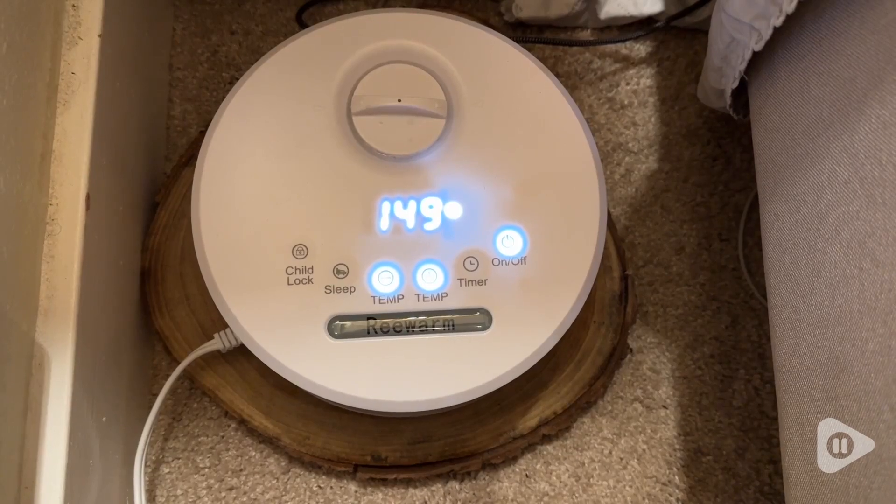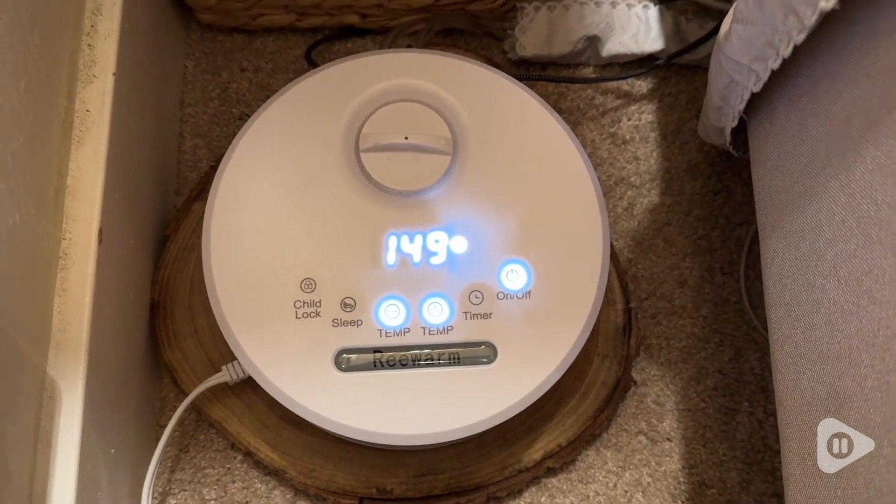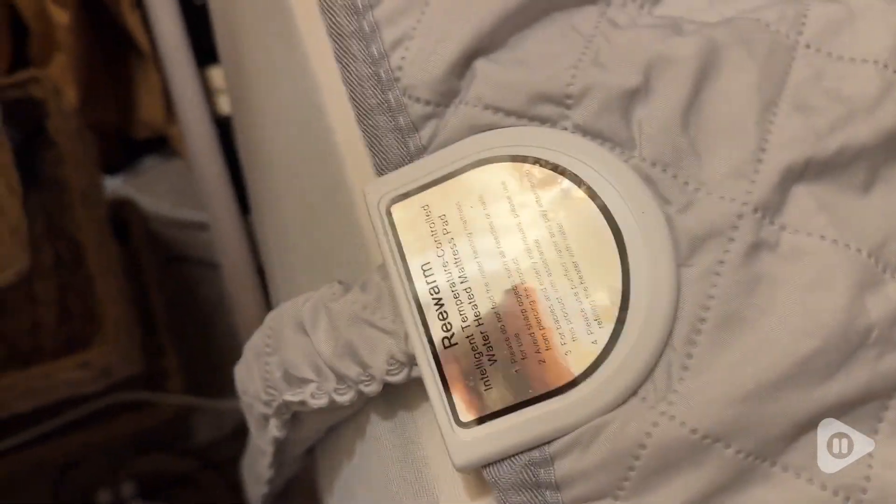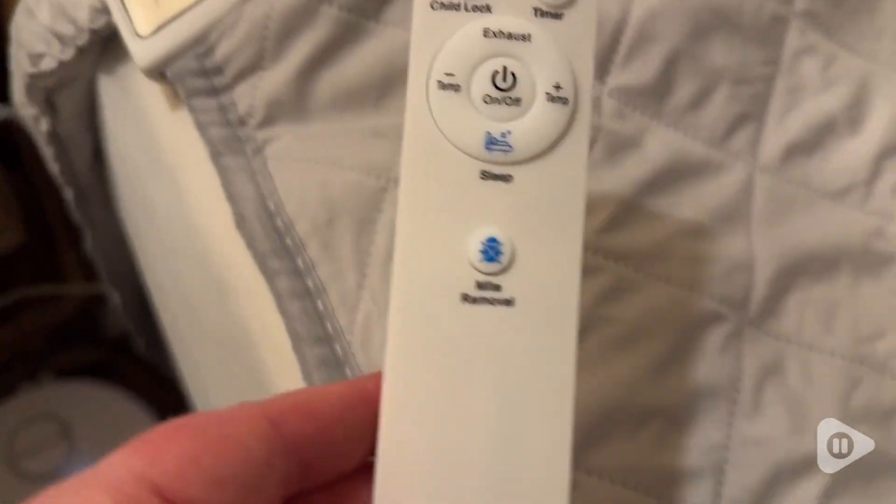Hi, it's Emily from WTA. This little seemingly mundane cylinder here has changed my life and I'm going to tell you how. This is the control panel for the rewarming mattress pad from the Rewarm store. This is not your average electric blanket or mattress pad.